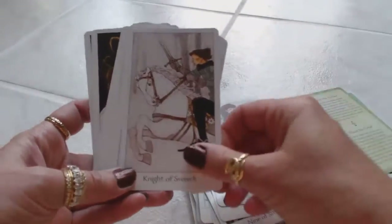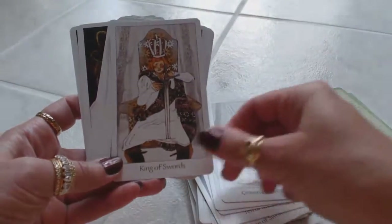Page of Swords. Queen of Swords. King of Swords.